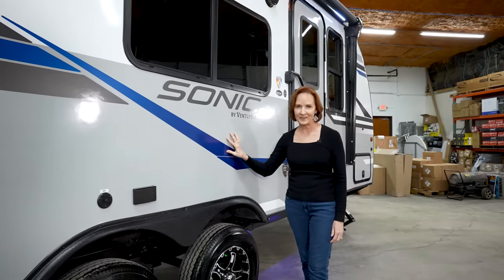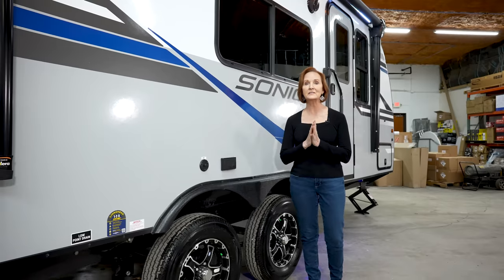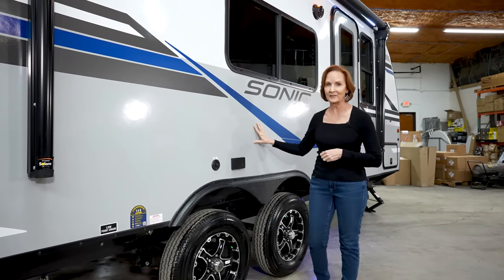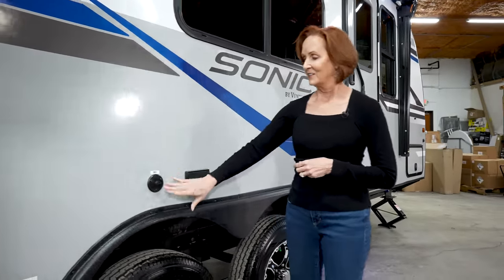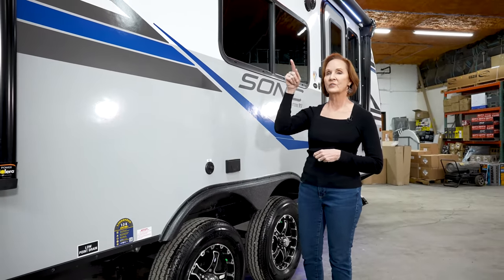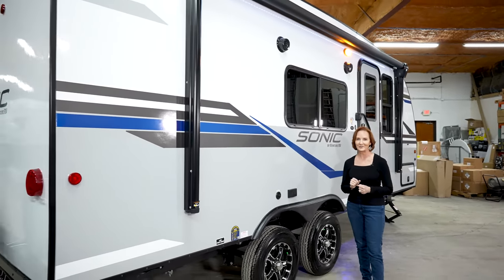The fiberglass is backed by Azdel — a composite product that is not affected by water or moisture, giving you a nice, solid backing, particularly in humid areas. The off-grid package on this trailer is the 100-watt solar panel on the roof. All of the Sonics are going to come standard with this clearance and with the 15-inch tires. Cable TV hookup, 110 plug, under a 13-foot awning that's lighted — what a great space on the outside.